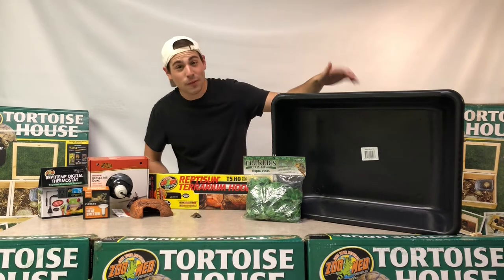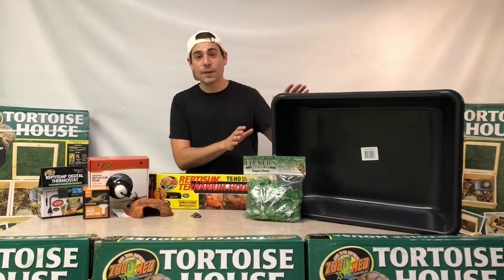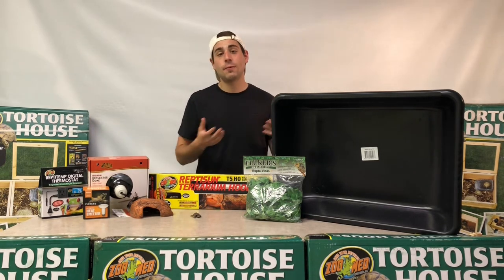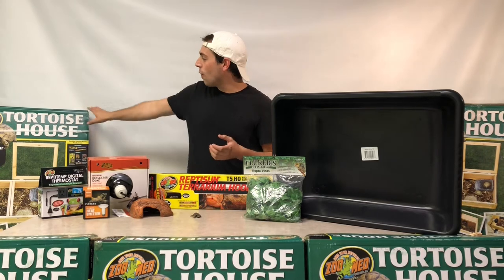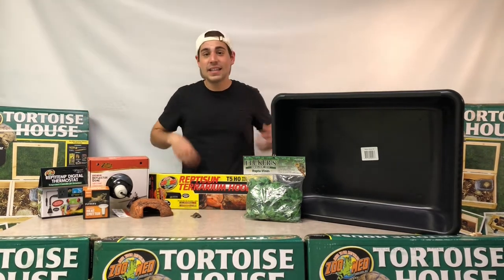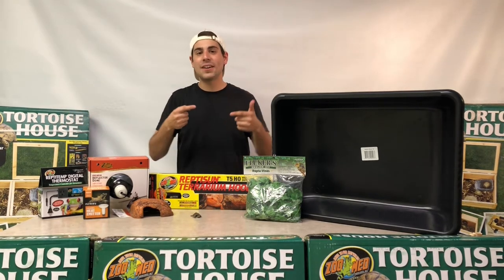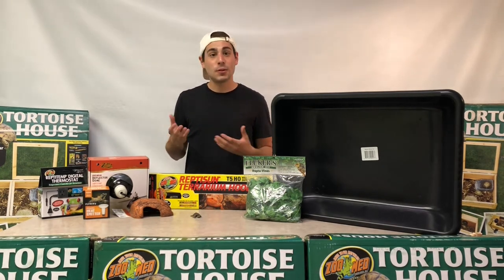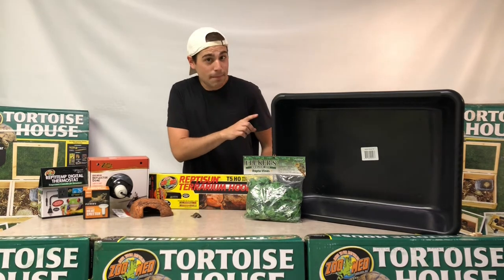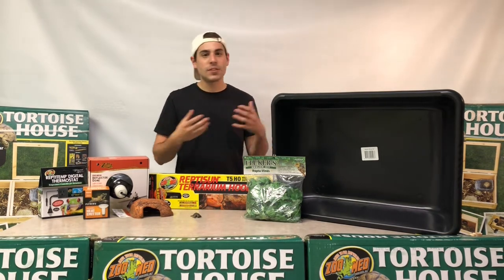Now, if I can direct your attention to the elephant in the room — we have one of our box turtle setup kits over here. This kit is going to be perfect for one of our hatchlings and can also be used for a yearling to adult box turtle later down the road. We also have one of our tortoise houses on either side; these can actually be linked up so you can put two tortoise houses together and effectively have double the space for your adult — a very popular option for giving them extra room for their health.